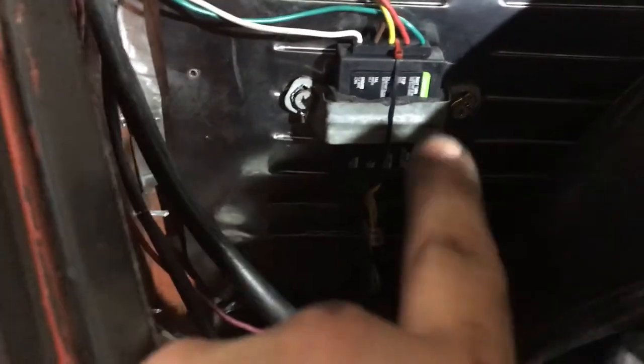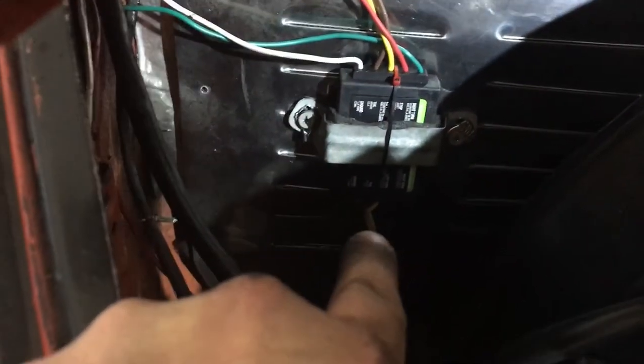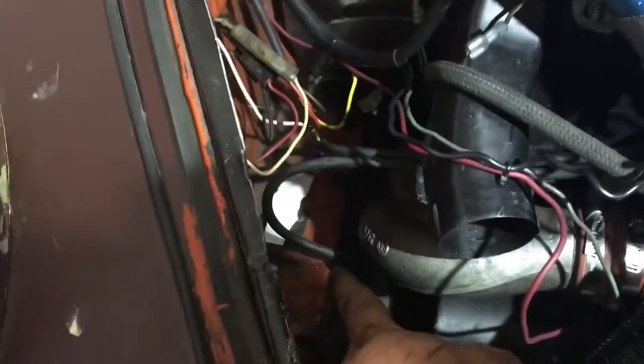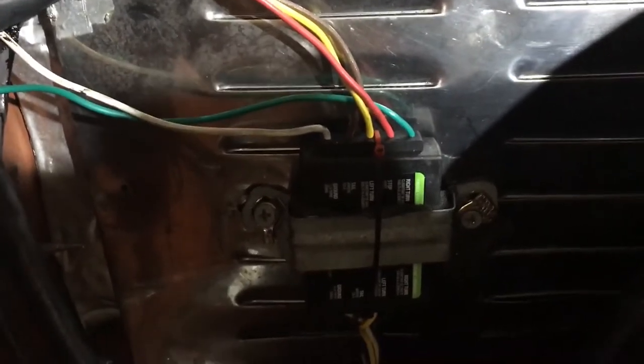This bottom harness is the one that actually connects to the trailer. I routed it down along the firewall, behind the engine, and it runs underneath the orange panel — down through there, coming out here — and I've got it tucked away inside the bumper where it connects to the trailer. Now it's time to wire it up to your actual taillights.